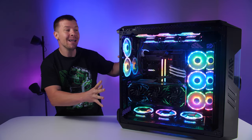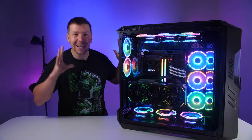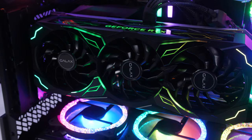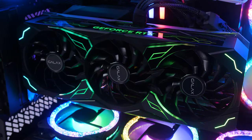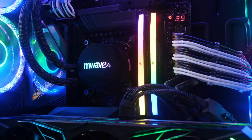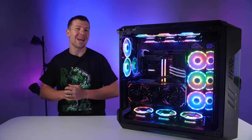This has to be the most powerful PC we've ever had our hands on. It is a custom gaming PC from mwave.com.au. It contains a Galaxy GeForce RTX 4090SG graphics card paired with an Intel Core i9-13900K and 32GB of RAM, all within the Cooler Master HAF 700 EVO case.